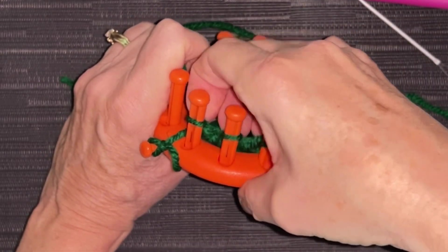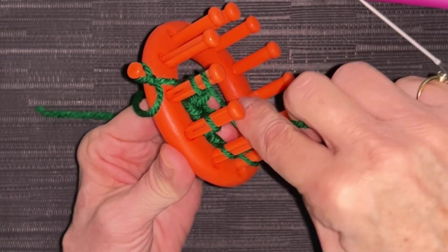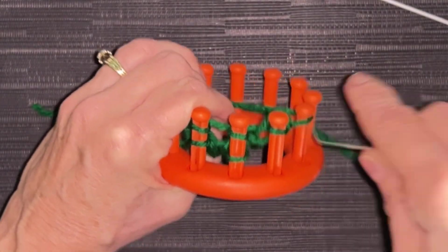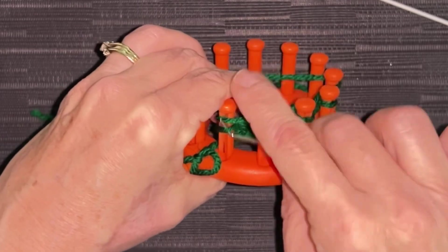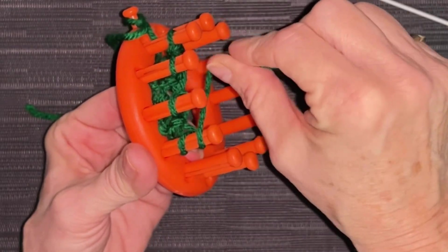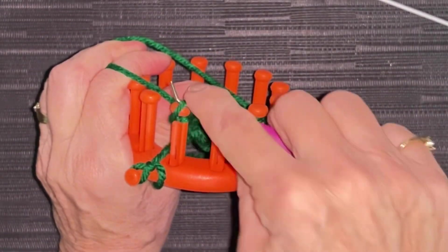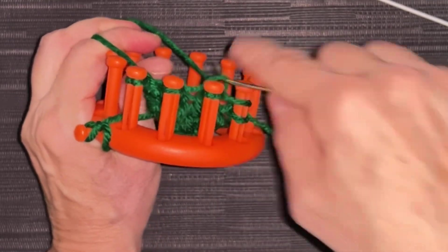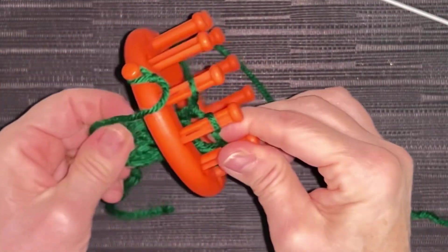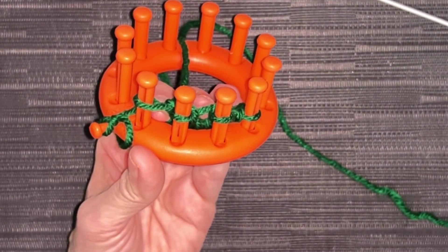Come behind peg one and in front, in between those two, behind, and in front — this is row three. Then grab your working yarn, go behind peg four and around, in between those two and around — this is row four. You continue that process until you've knit 22 rows. So that's row four — mark that off. We've knit four rows, you're going to do 22 in total, and I'll see you back when you're done.